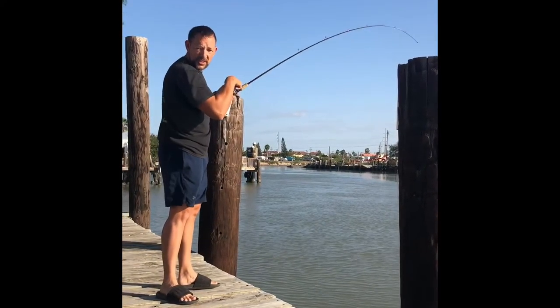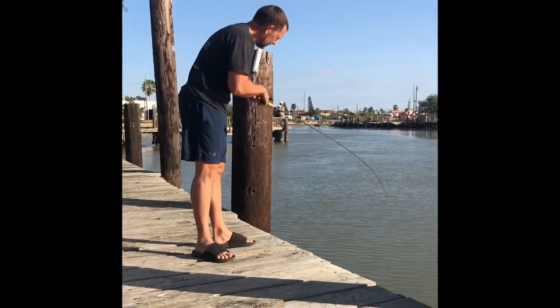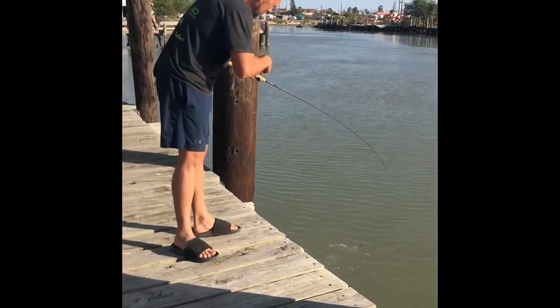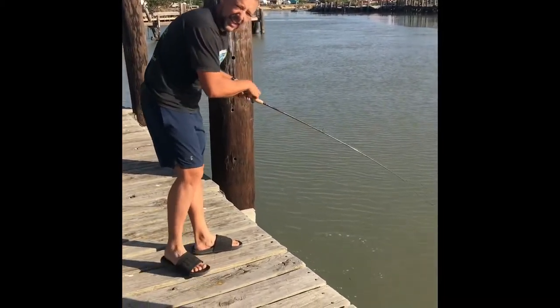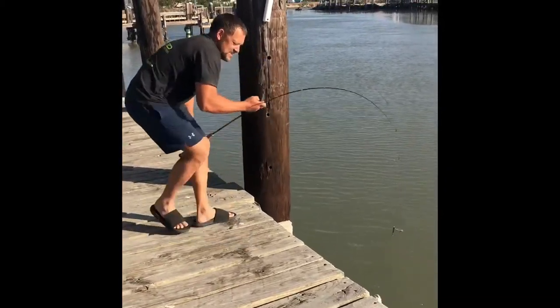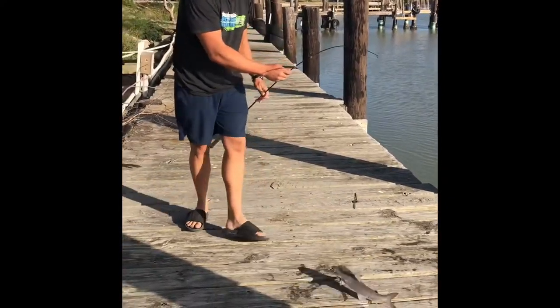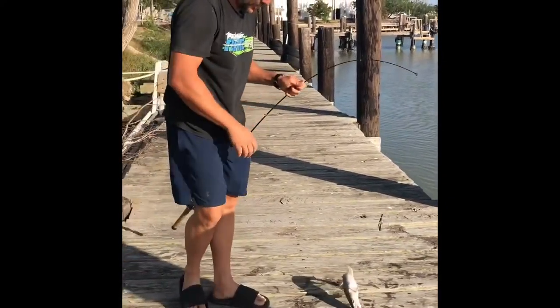I'm just enjoying myself out here on the dock in the morning catching hardhead catfish. One of the things with hardhead catfish is they have spines that can poke you pretty hard and mess you up.